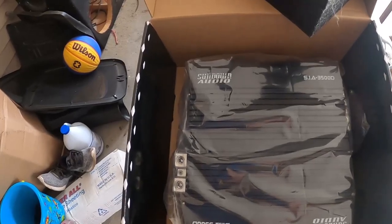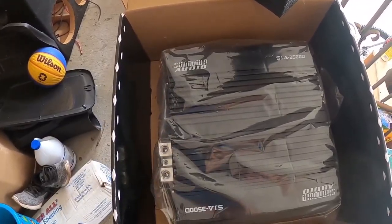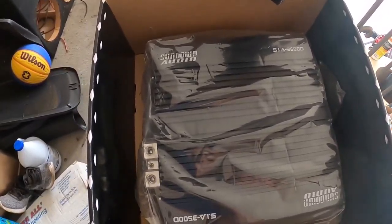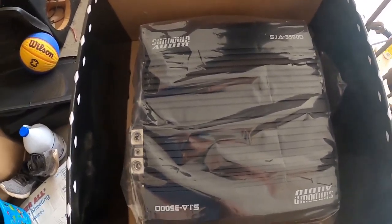Like every other 3000-watt amp I've had has just been a surfboard — taking up the whole back seat of the car. But this is going to go nicely in my work truck.